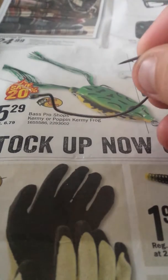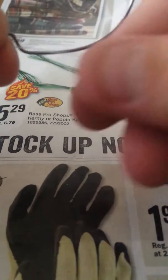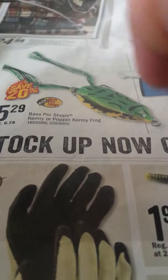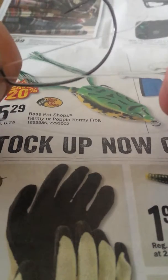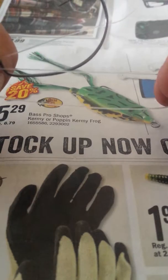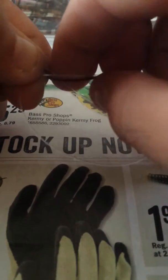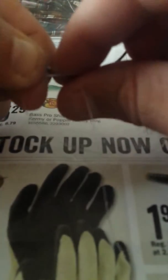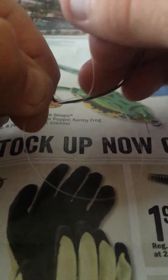Put your line through the eye of the hook. Give yourself plenty of slack and make a loop. That loop is going to sit next to the shaft of the hook. Then you're going to take your tag end and wrap it through that loop and around the shaft of your hook.